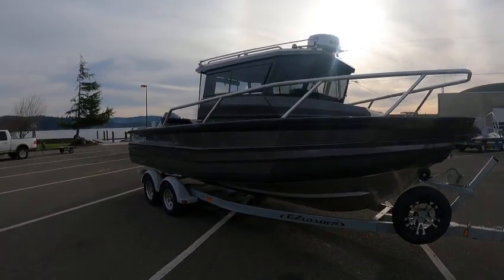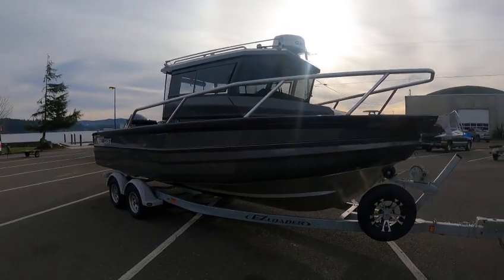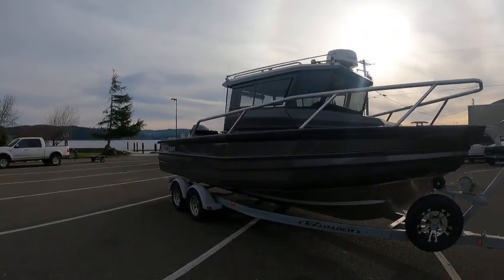One, two, three — yeah, three chambers. Might be even five on this one here. But this boat is awesome. We've got this 300 on it.